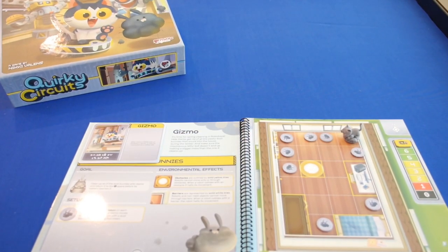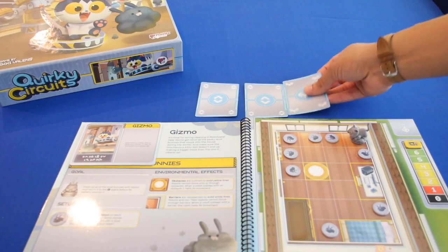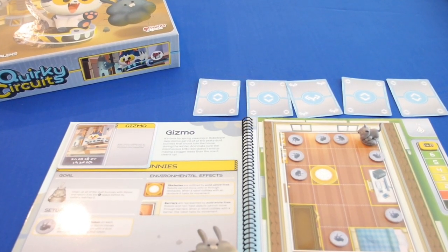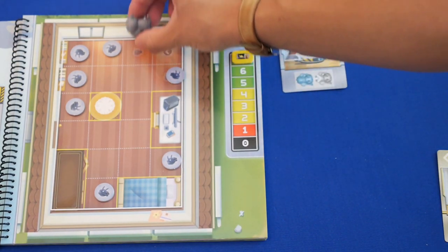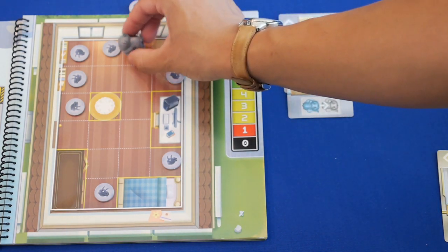Then you're ready for the program phase. During the program phase, players collectively play command cards facedown without revealing them. Each player must play at least one card from their hand, and in total the players must play five or more cards. Once players finish playing cards into the queue, those cards are revealed and resolved in the order they were played, which causes the robot figure to be maneuvered about.